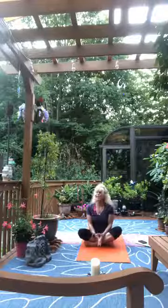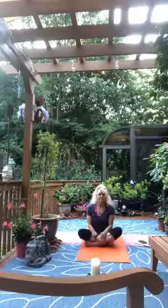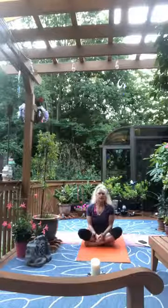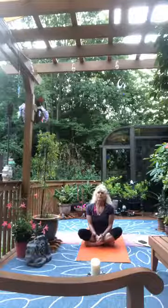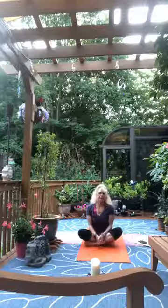Happy Thursday evening, welcome to wind down yoga. We'll spend the next hour together just letting go of the day, focusing on some nice deep breathing, calming the mind, calming the body.